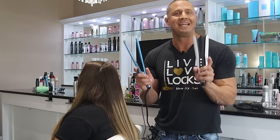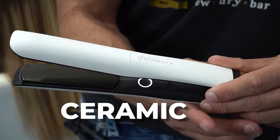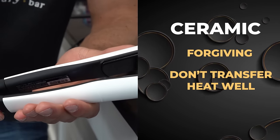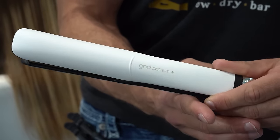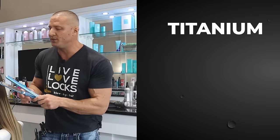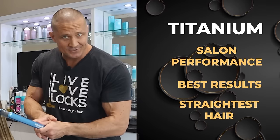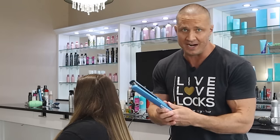Another mistake: using the wrong type of iron. There are two main types — titanium and ceramic. Ceramic is great for beginners: very forgiving, won't damage your hair easily because it doesn't transfer heat well. The downside is it doesn't get your hair very straight or keep it straight for long. If you're serious about straightening, upgrade to titanium — it's what's used in salons, gives you the straightest, smoothest, shiniest hair. However, if you're not experienced and you accidentally stop or get tangled, titanium will damage your hair.